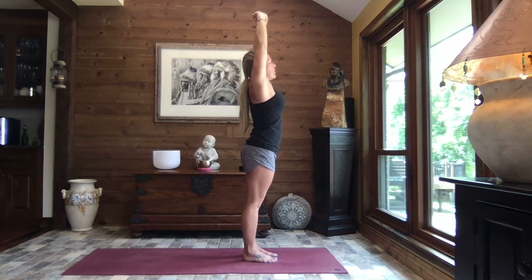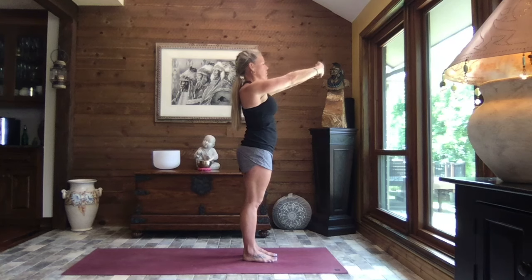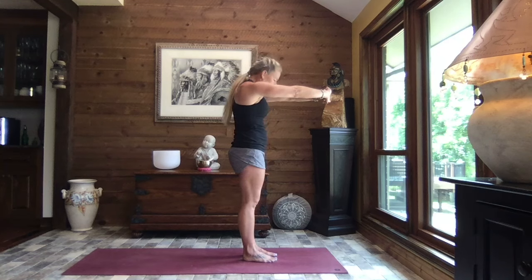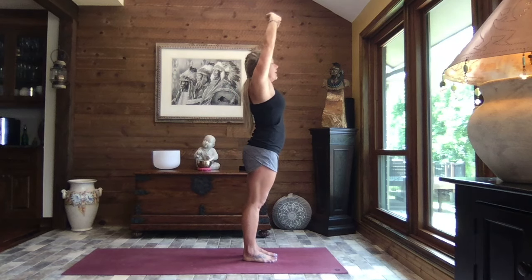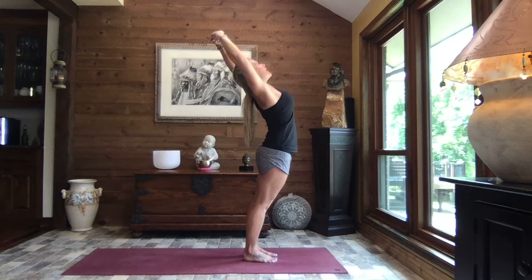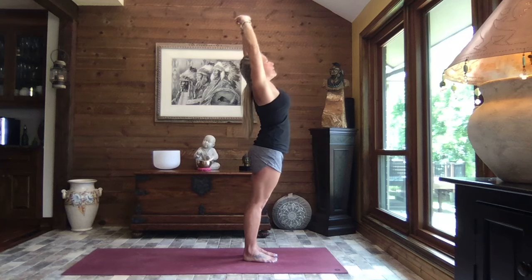Inhale it up nice and tall. Once again, lower those arms down to shoulder height. As you exhale, press your palms forward, spine back, chin down. Inhale it up nice and tall. And exhale, arch it back — as much or as little as you like. Inhaling it up nice and tall. Pull the hands to heart center.